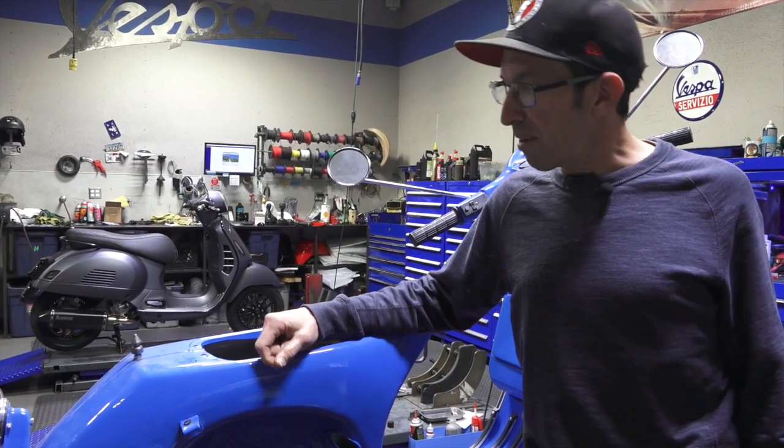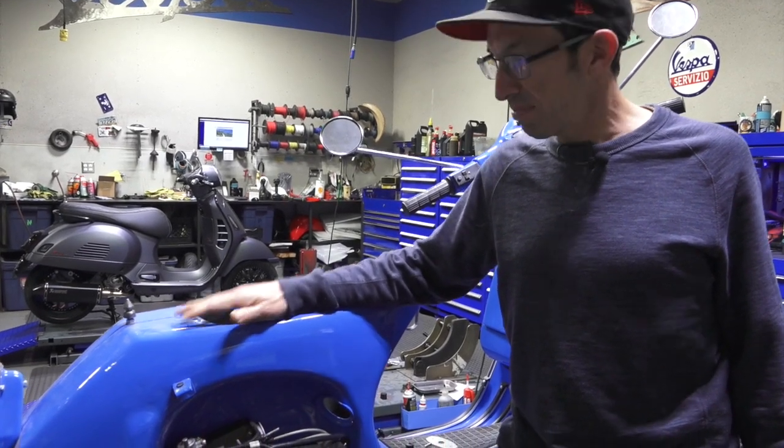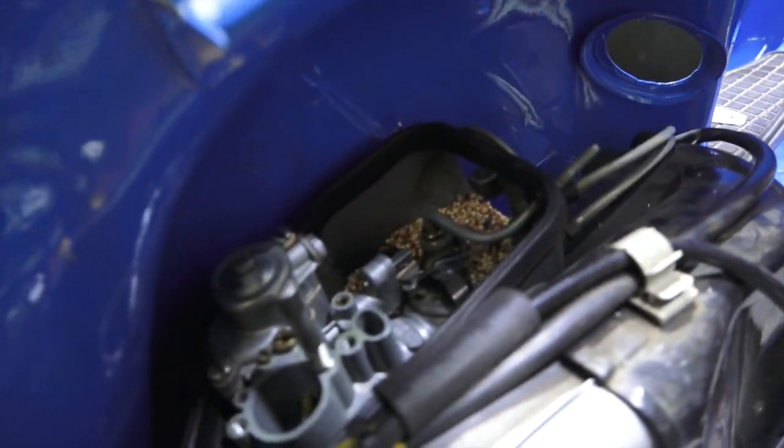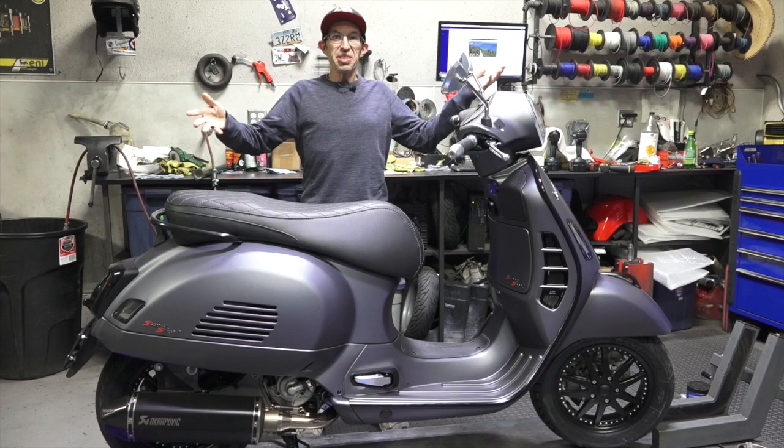First of all, I'm right next to this beautiful P200 and it's got something special as well — a collection of bird seeds. I think they were brought in by a rat. So on to the subject of this video.